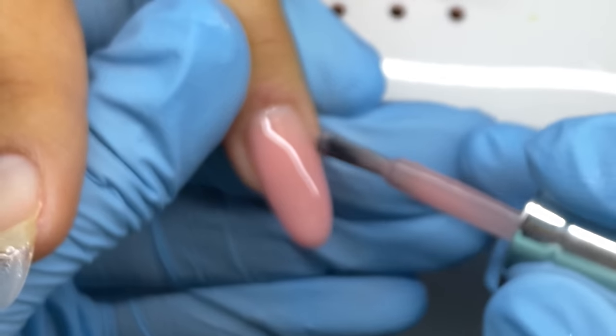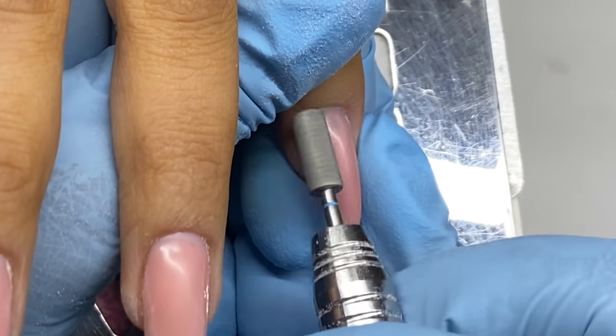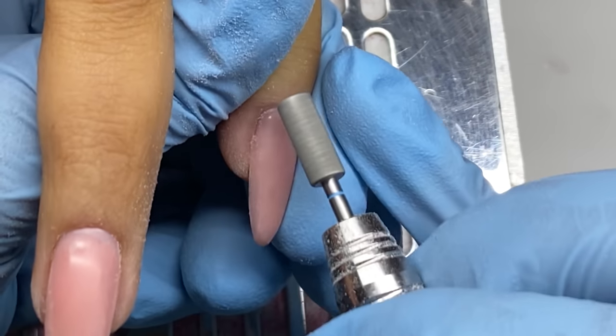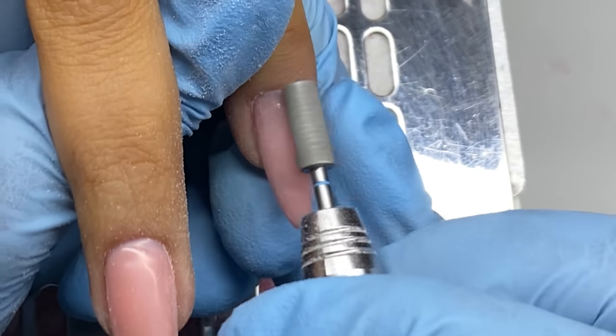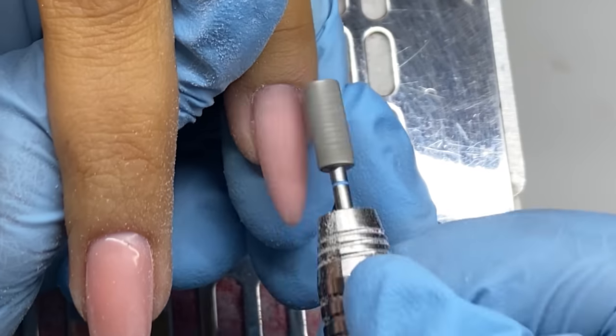I apply that and it's fairly simple, honestly. Then I shape the nails off camera and use the shaper bit from Light Elegance to do exactly that — shaping the surface of the nail.